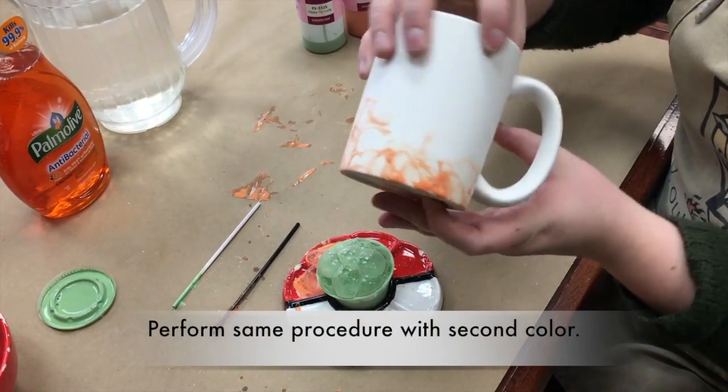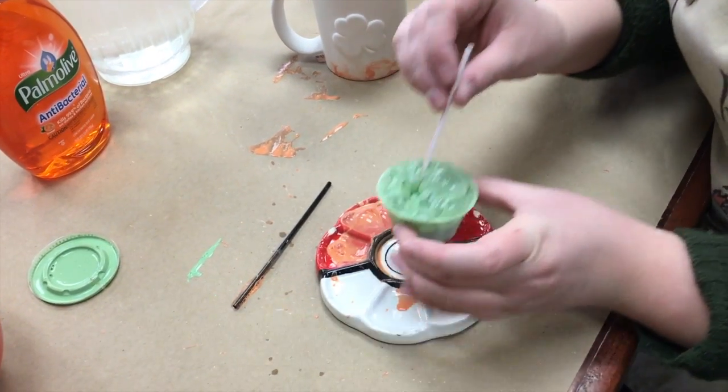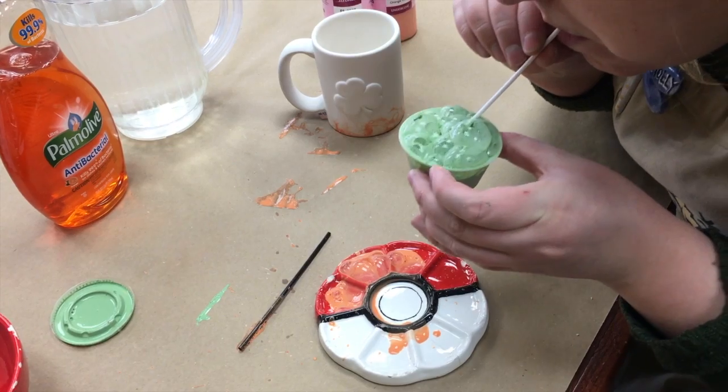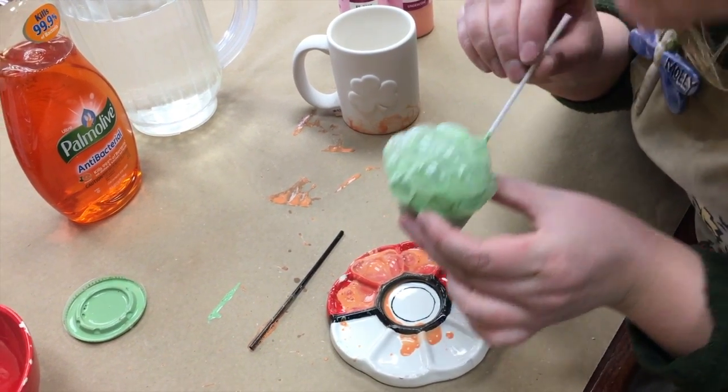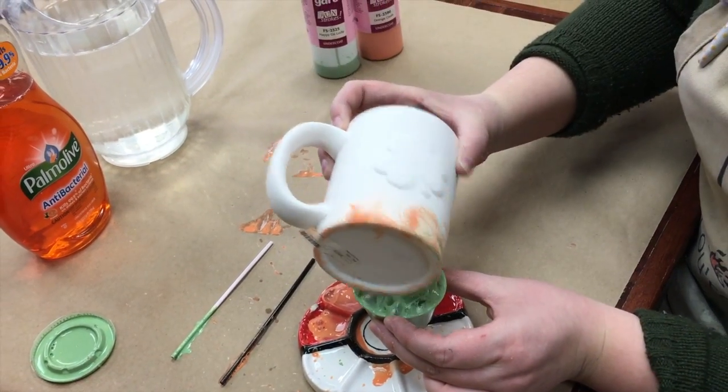After you're done putting on the orange bubbles you can move on to the green ones. You're going to do the same thing and blow into the cup until you have a big pile of bubbles, and then touch it right on top of the orange ones.